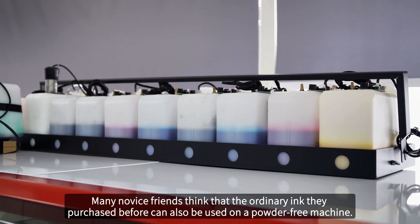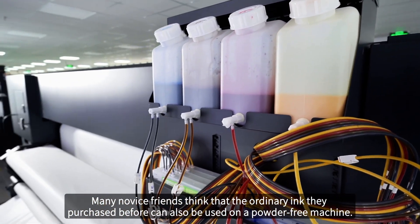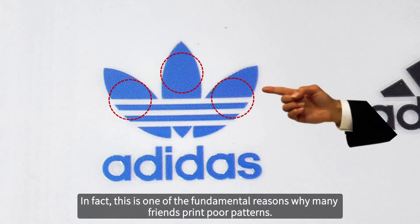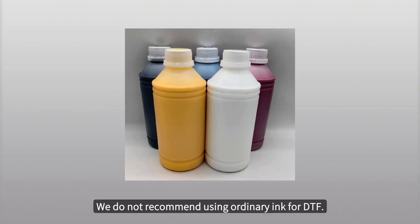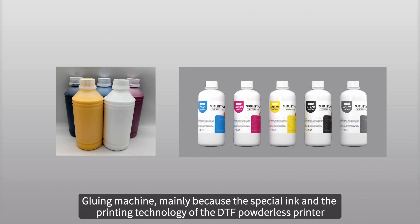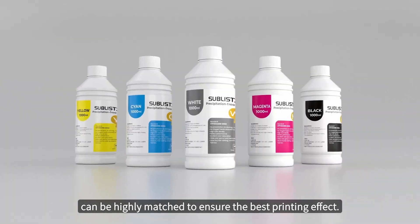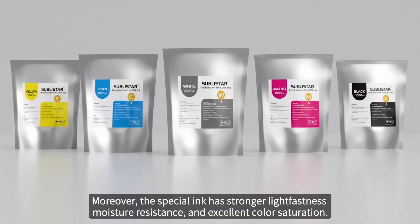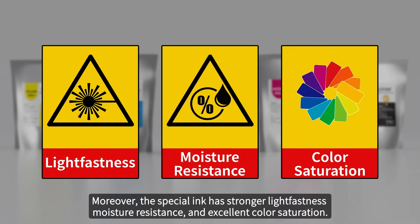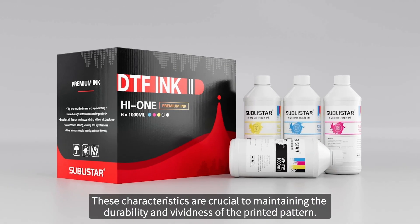Secondly, regarding the ink used — many newcomer friends think that the ordinary ink they purchased before can also be used on a powder-free machine. In fact, this is one of the fundamental reasons why many friends print poor patterns. We do not recommend using ordinary ink for the DTF powderless machine, mainly because the special ink and the printing technology of the DTF powderless printer can be highly matched to ensure the best printing effect. Moreover, the special ink has stronger light fastness, moisture resistance and excellent color saturation, which are crucial to maintaining the durability and vividness of the printed pattern.